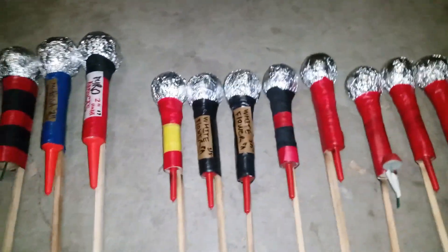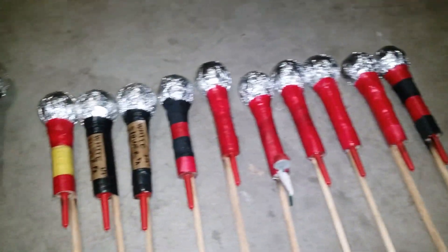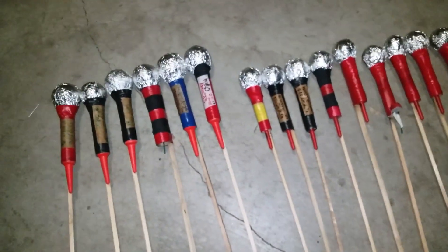Can't wait to demo some of these rockets soon. Pretty cool — still figuring it all out.